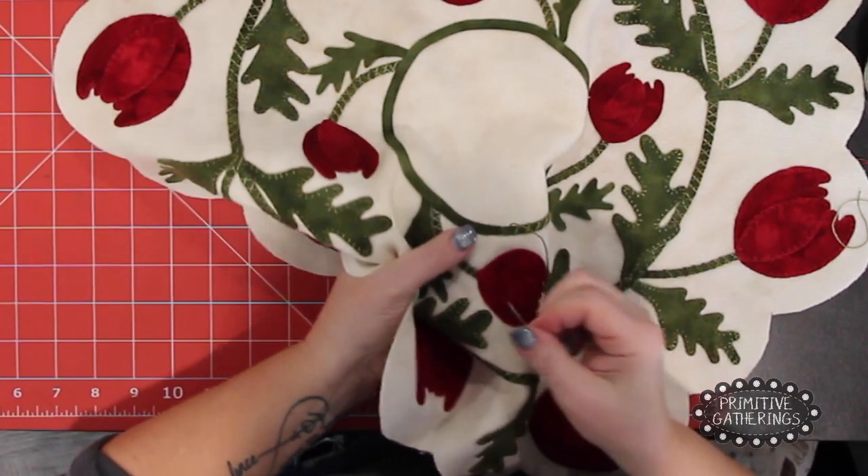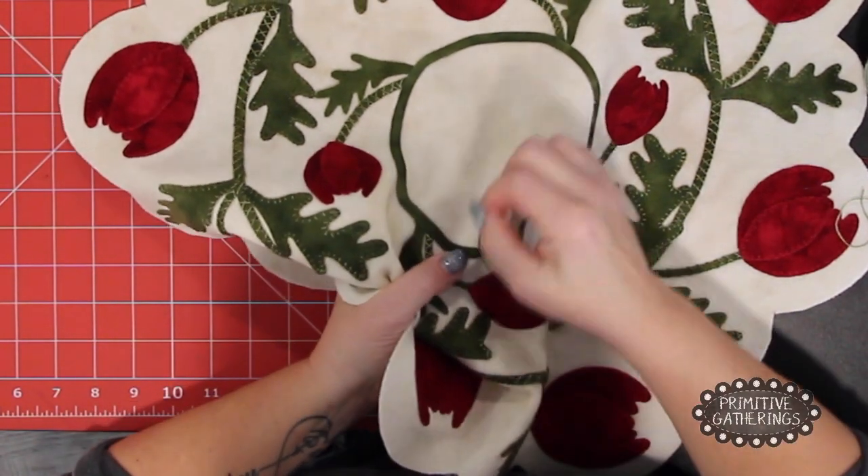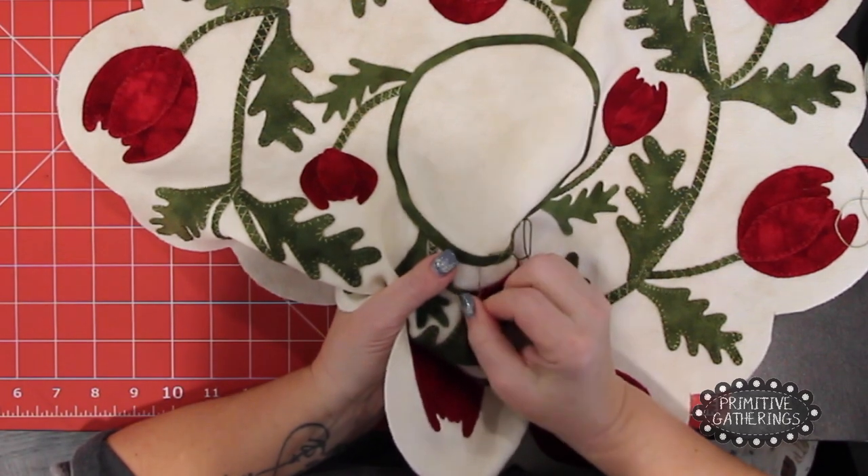We're just going to go right over the top of the beginning and end as well, and that'll close up nicely and you won't see that later on.